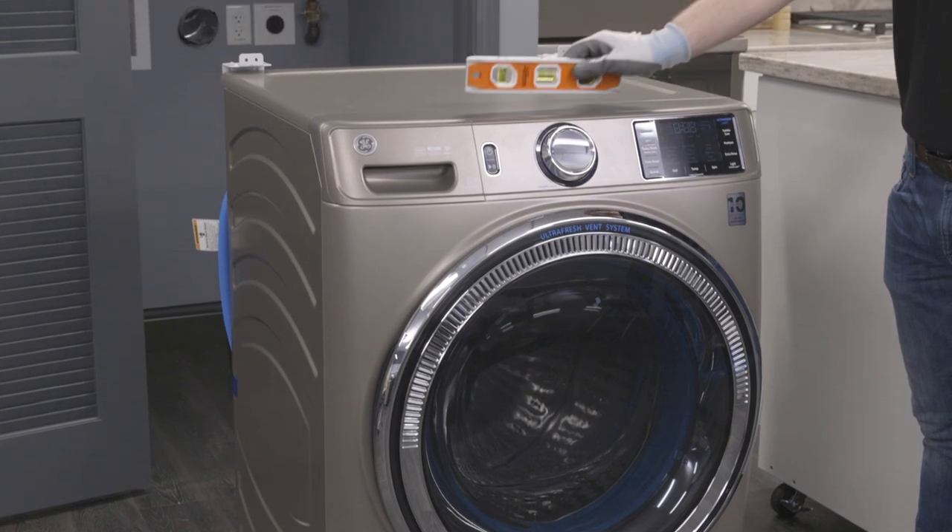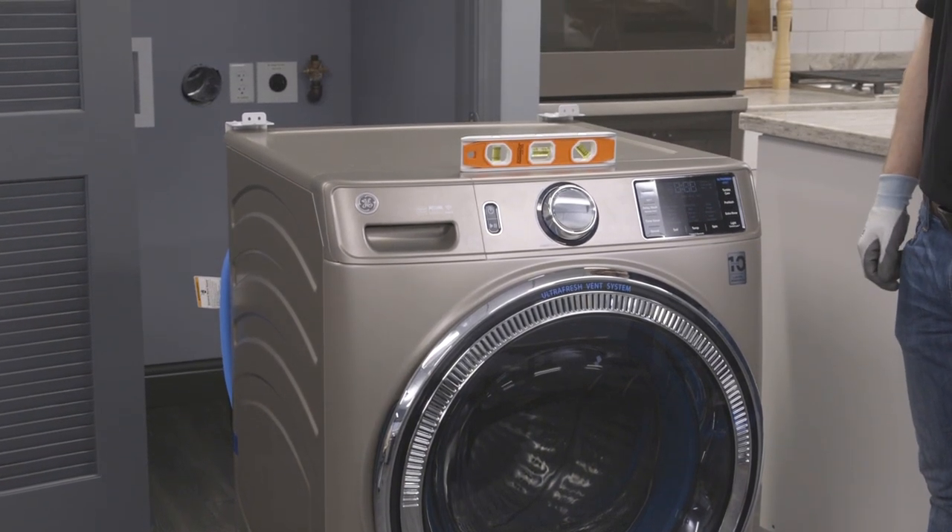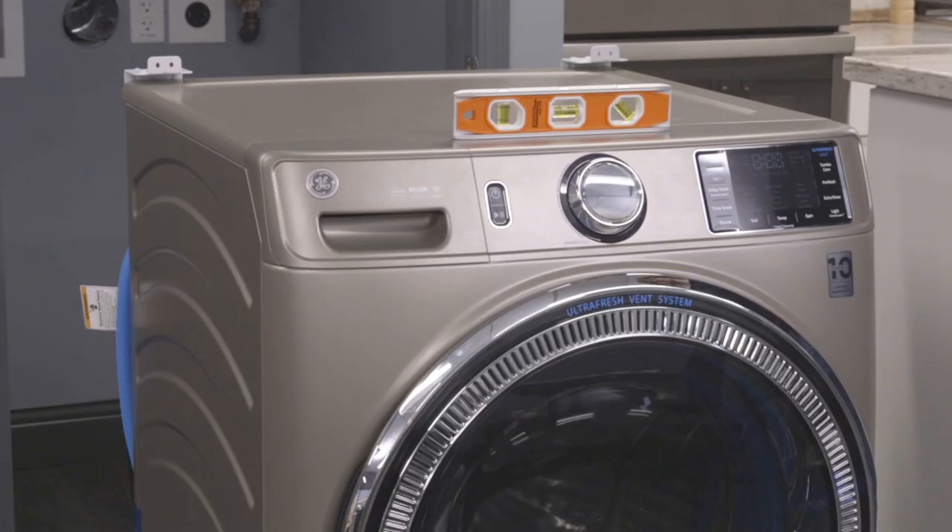Make sure your washer is near its final installation location. Check to see if the washer is sitting level. If it is not, adjust the legs accordingly.